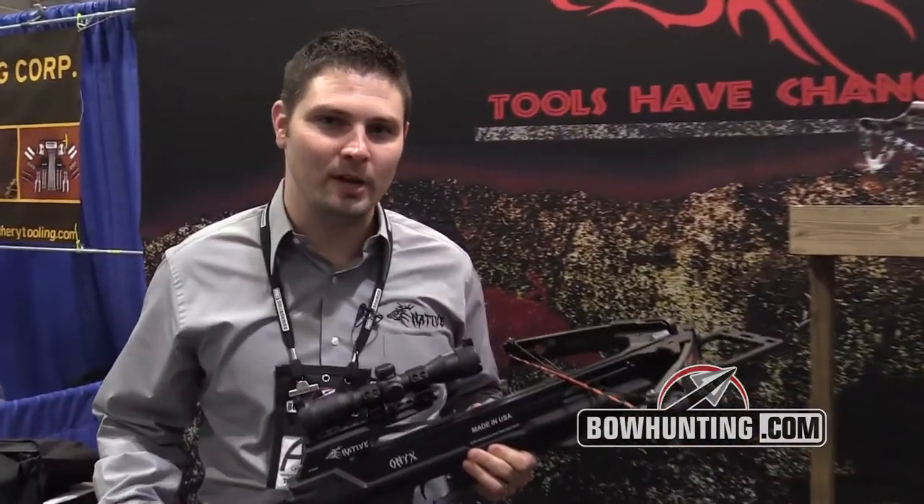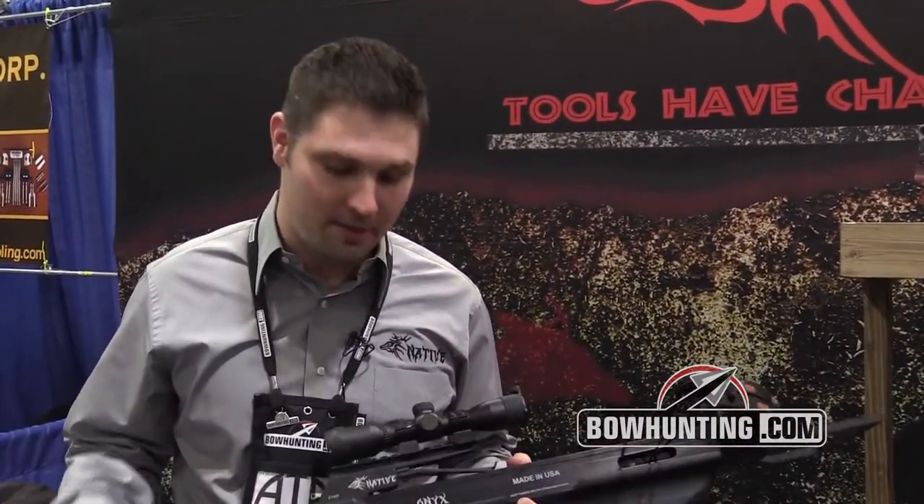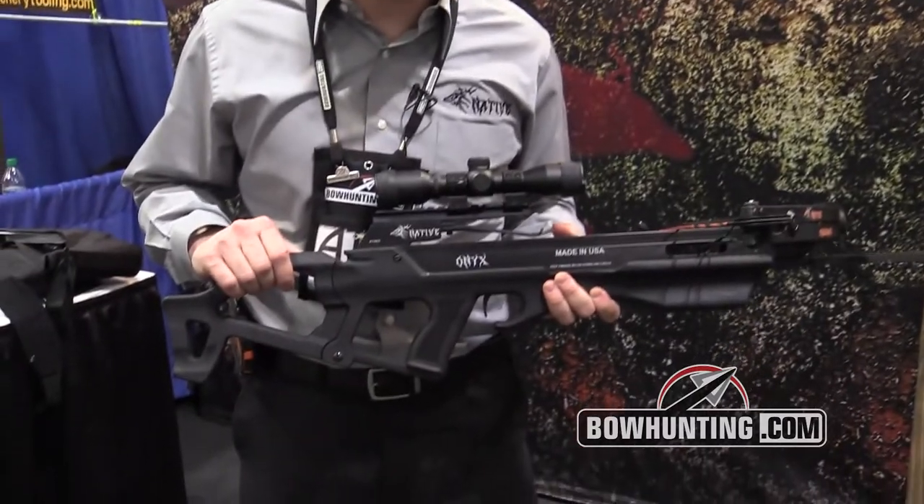Hi everybody, my name is Cole Lehman. I'm here with Native Crossbows. This is the new Onyx for the year, for 2014.